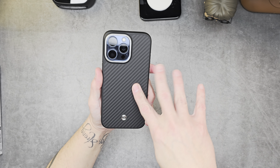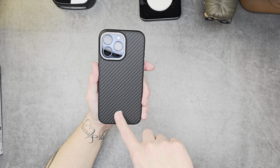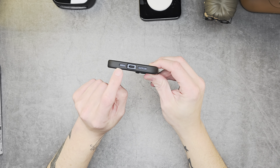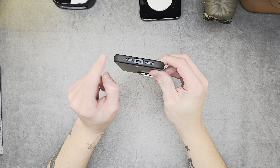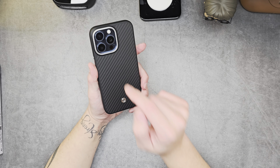Nice clicky power button, clicky volume and action button at the top — works perfectly. This is nice aramid fiber, does feel great. The Spigen logo at the bottom is kind of etched in and feels fantastic. The charge port and speakers are nice and recessed into the housing right there, so you don't need to worry about those.